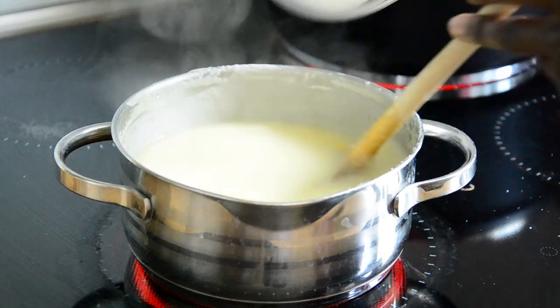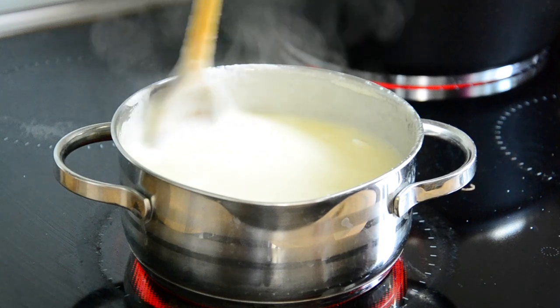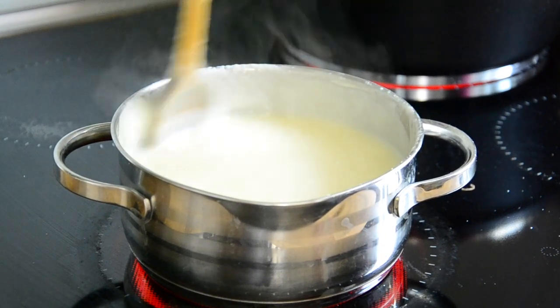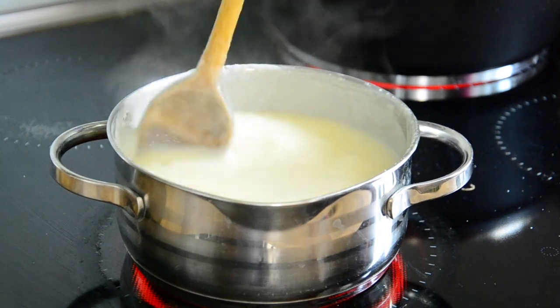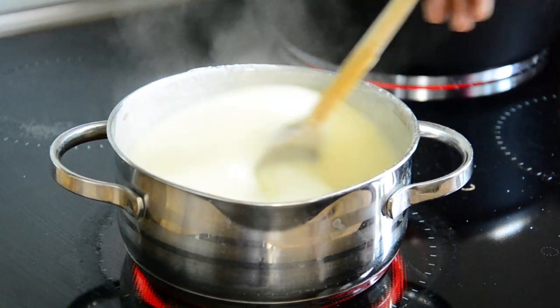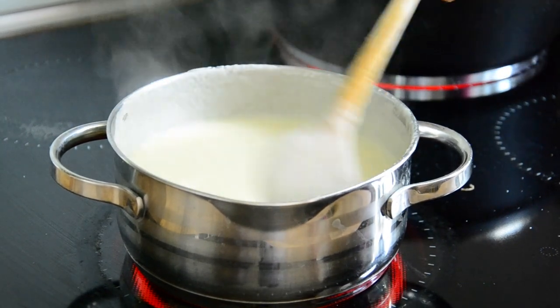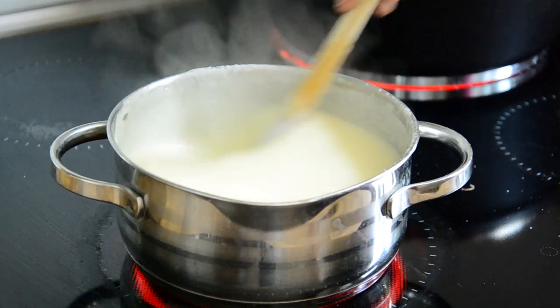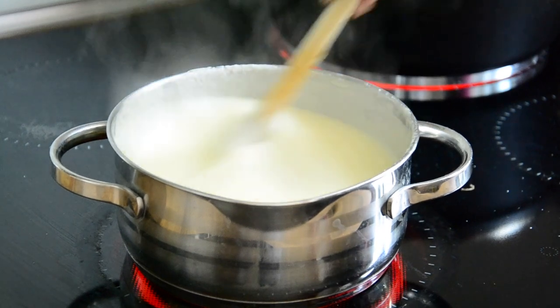Then add cremora or powdered milk just to add some creaminess. When you add cremora you should really stir very well. If you are not comfortable with a wooden spoon, try to use a balloon whisk. Just make sure it doesn't have any lumps. You can see it's now really creamy — that's what you are looking for. This step is optional.